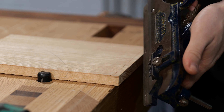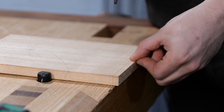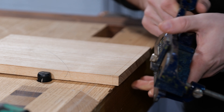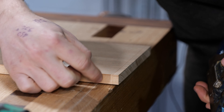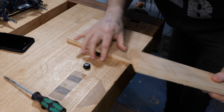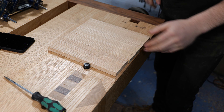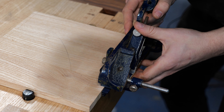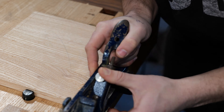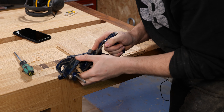To cut out these rebates I'm going to be using a rebate plane. Unfortunately this one has lost the knicker at the front which scores the grain before cutting, so I've made a really deep marking gauge line instead. The trouble with doing rebates across the grain is you may risk some breakout on the front edge even on this side of the shoulder line, so we're going to clamp a sacrificial piece of timber that's the same thickness on the back edge of the shelf to prevent breakout. After a bit of fiddling I've got the blade lined up with that shoulder line. We'll keep working this down until we hit that line — keep that plane locked into your side and let your legs do the movement.